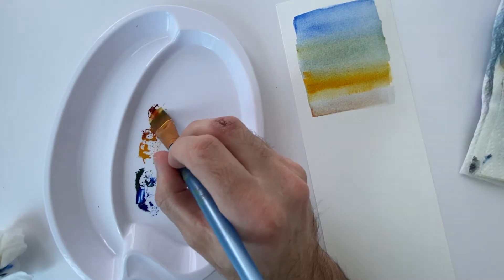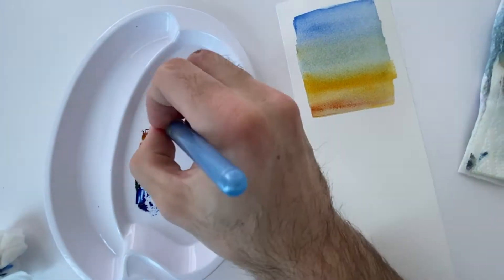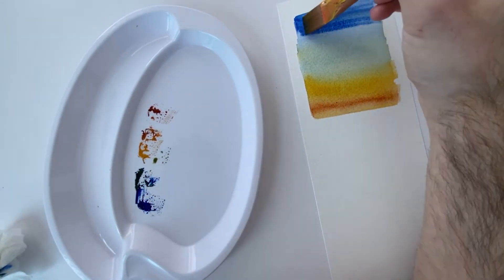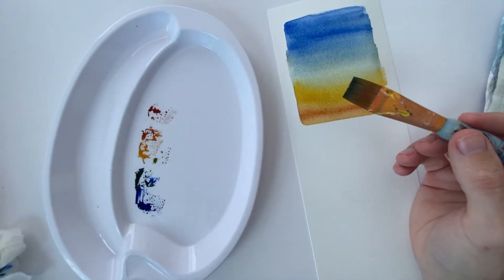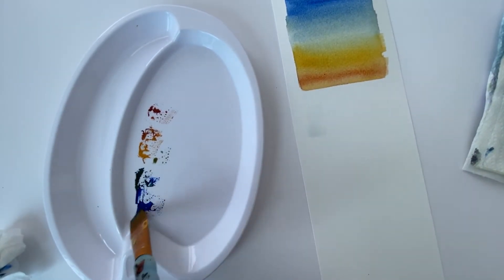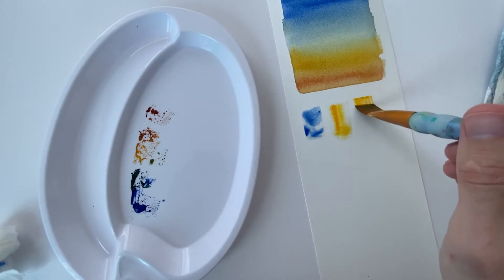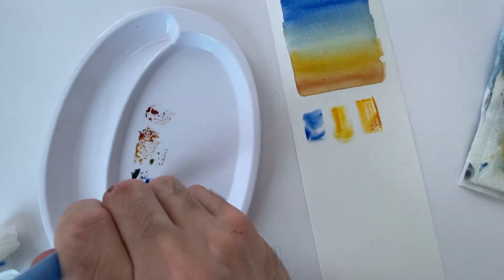I've got two water pots: one for washing off the excess paint, and then the other just to double-check the brush is clean. On the right-hand side I'm dabbing the excess water off on the paper to make sure that as the gradient goes on I'm not just adding loads and loads of water. I'm also showing the different effects you can create if you put water on the page first, then add pigment afterwards.